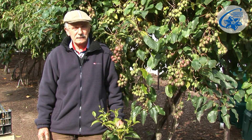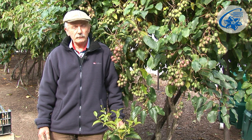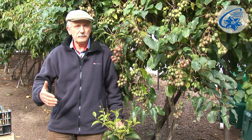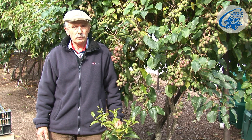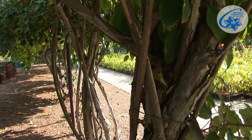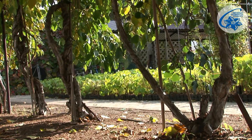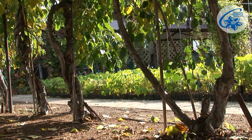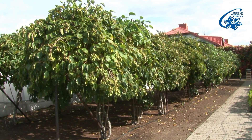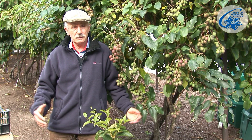If you plant the female form of Actinidia, remember to place in proximity also a male form that will serve as a pollinator. One male plant is enough to pollinate 6 to 8 female ones, as long as it is not further than 8 to 10 meters. This distance allows insects to transfer pollen to the majority of flowers to secure a good crop.